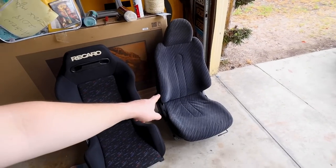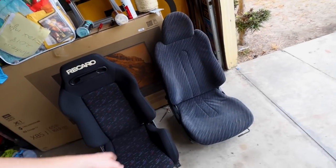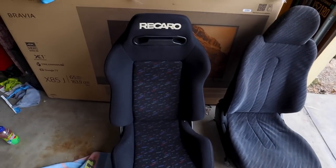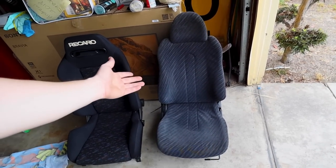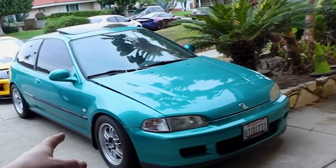With the passenger seat out, side by side you can clearly see why one would choose the Recaro over the Del Sol seats. There's nothing quite wrong with the Del Sol seats — it's a great budget option — but the Recaro has way more support, way more bolstering, way better fabric, and way better design. The Del Sol just looks like 90s Honda, which is still cool, but the Recaro is going to look so much better inside.